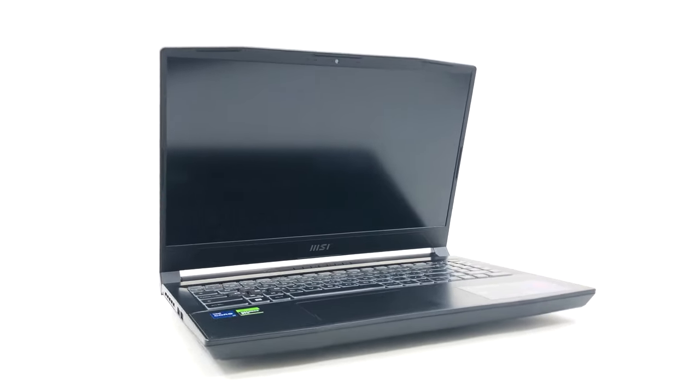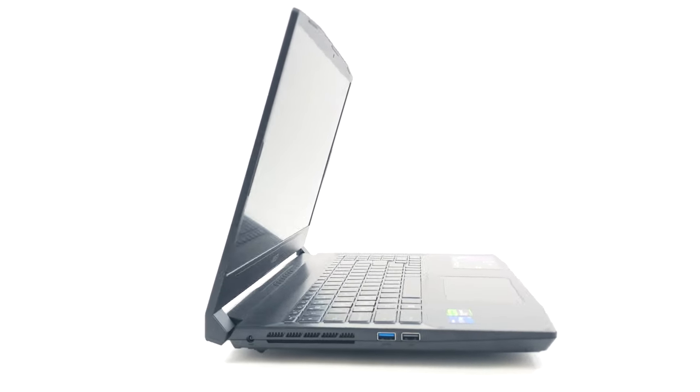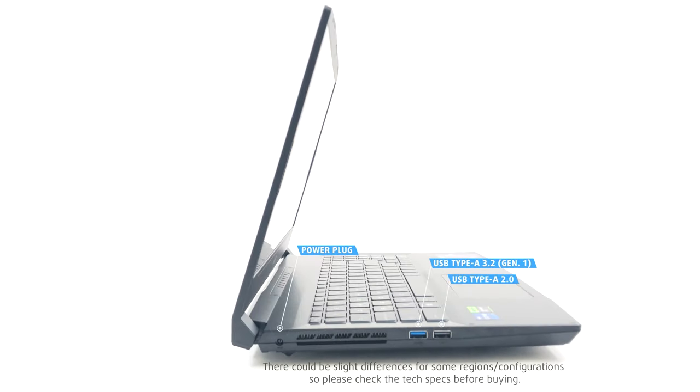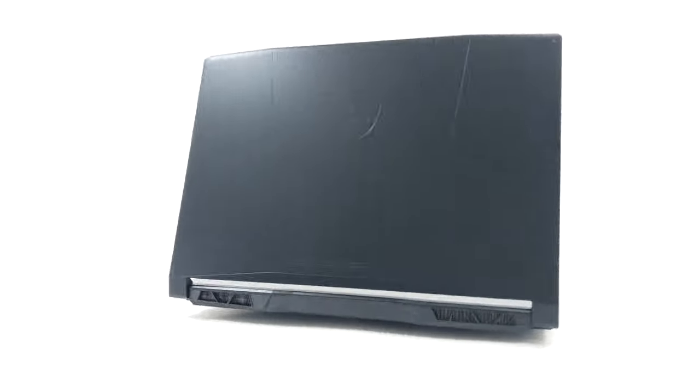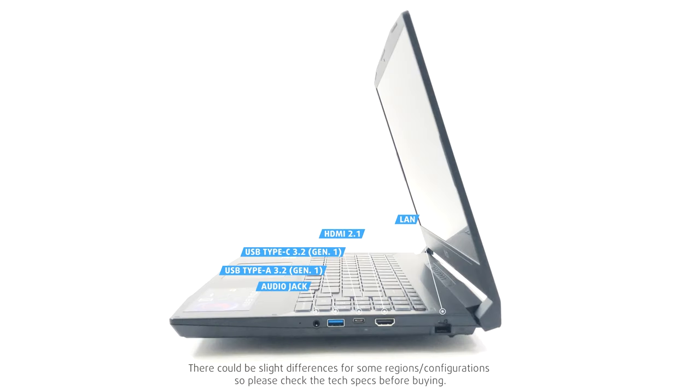For ports, you lack Thunderbolt support, while also offering a USB Type-A 2.0 port, which is slow and best left for a mouse. On the left side, there's the 2.0 port as well as one USB Type-A 3.2 Gen 1 port. On the right, there's a LAN port, an HDMI 2.1 FRL connector for up to 8K 60Hz output, one USB Type-C 3.2 Gen 1 port, another USB Type-A port, and a 3.5-millimeter audio jack.